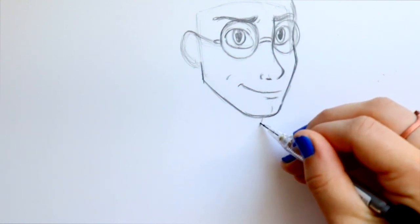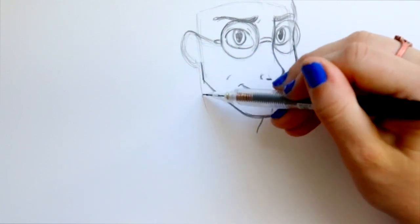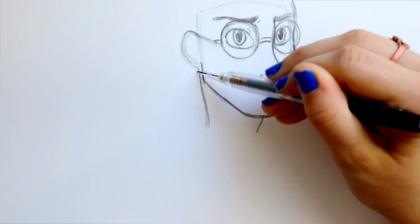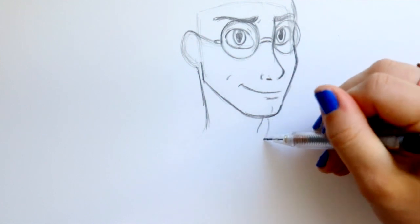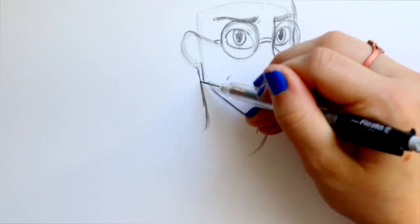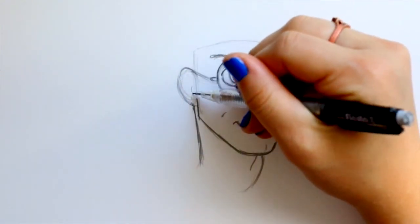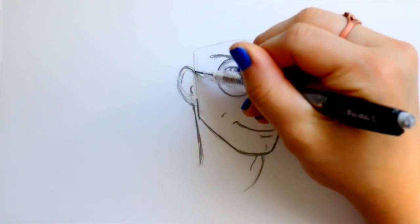I'm going to start making his neck — starting with his Adam's apple, going out and then in, then jump back here. Round this downward, go out just a little bit, bring it down, then go off to the side and round downward for the back of the neck. I'll jump back to his ear and give him those two little marks to define his ear and get that earlobe.